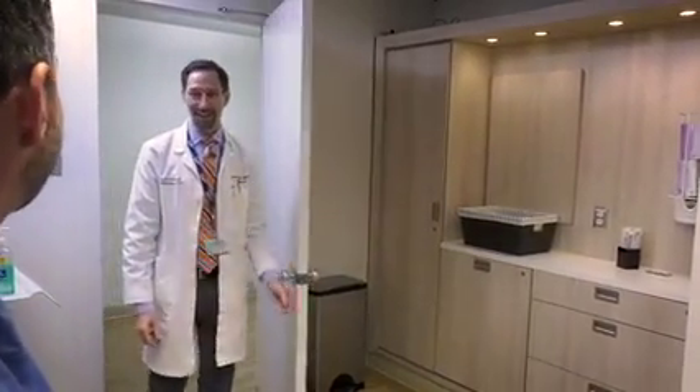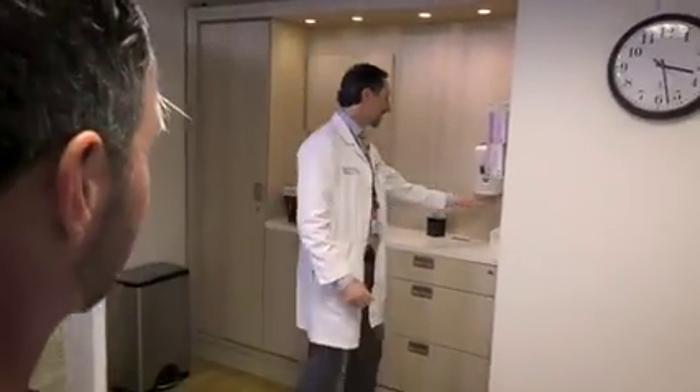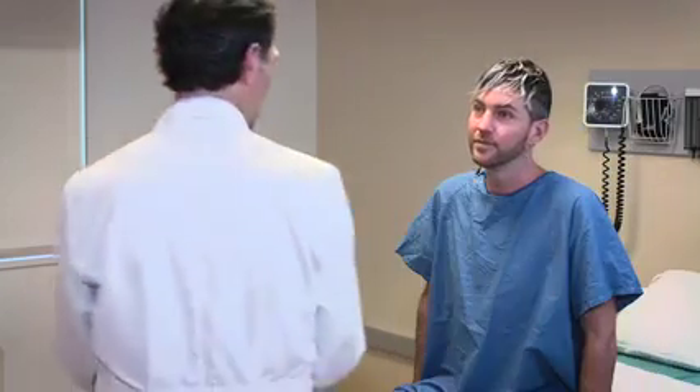Hi, Mr. Rubin. Nice to meet you. Just gel my hands here. My name is Dr. Greg Harlan. I'm an attending physician here at Keck. I'm here today to perform an abdominal exam. So are you comfortable? Well, let me know if you're not and I'll do my best to make sure that you are.